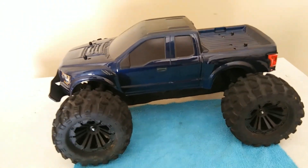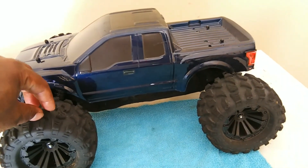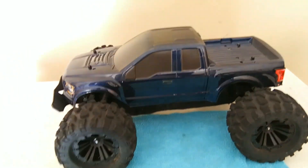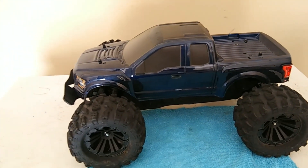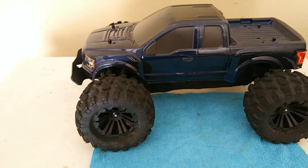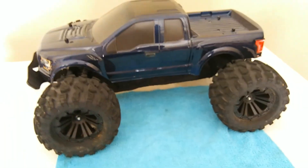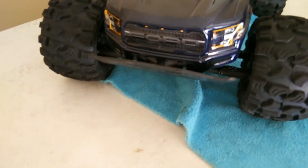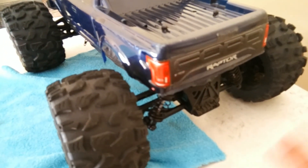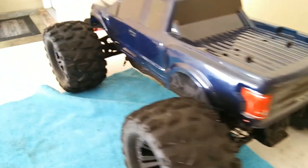Looking at it with the shell on, the things I've changed on the outside are the tires. These tires are better for grip, especially for off-road and dirt — the stock ones aren't great. I also put a T-Bone bumper on the front, which does well. T-Bone has a rear bumper too, but I left that stock.